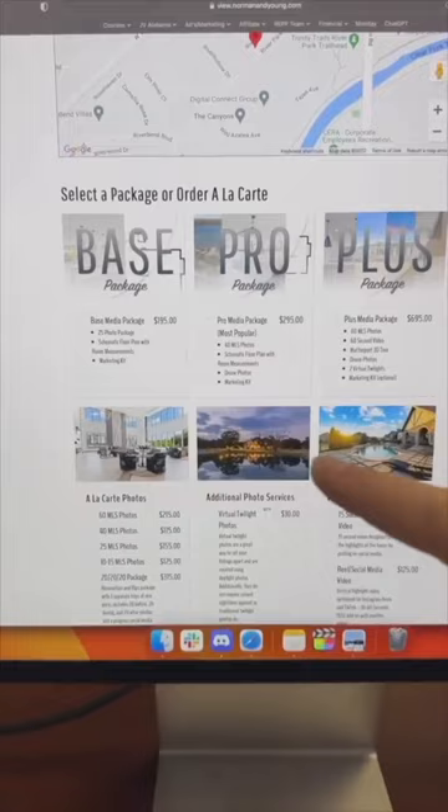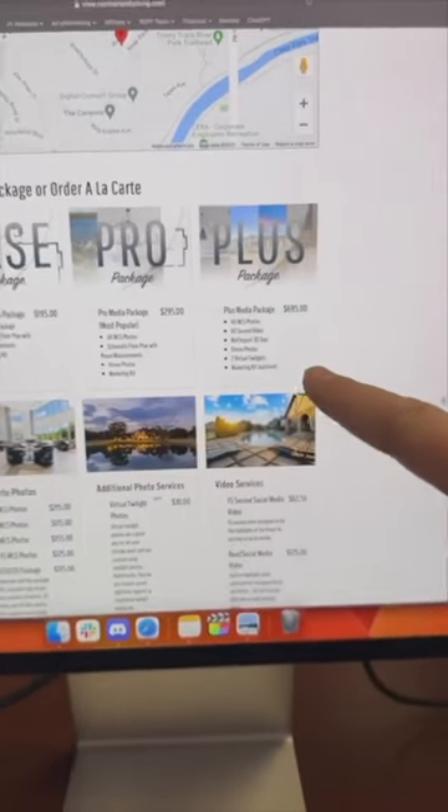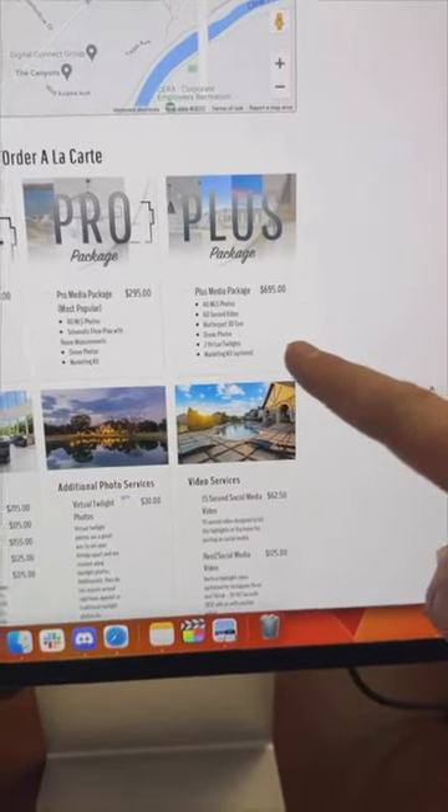And the crazy part is most of these shoots take us less than 30 minutes. And we charge between $195, well up over $700. So as you can see, it can be pretty profitable, especially if you do multiple shoots per day.